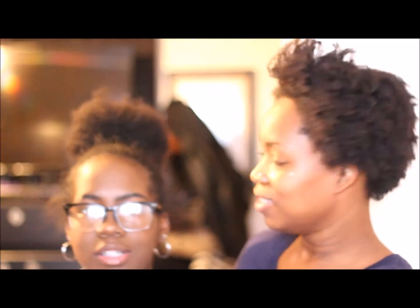Look at my daughter's bun — doesn't it look cute? She looks so cute. Look at all that bun up there.